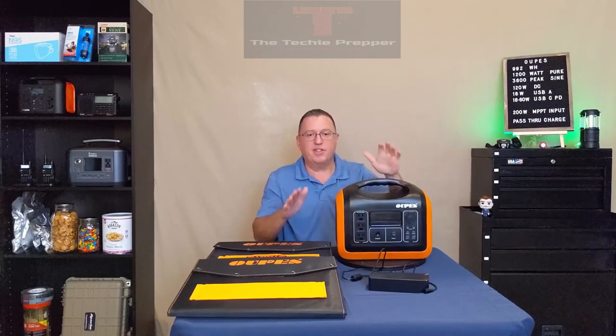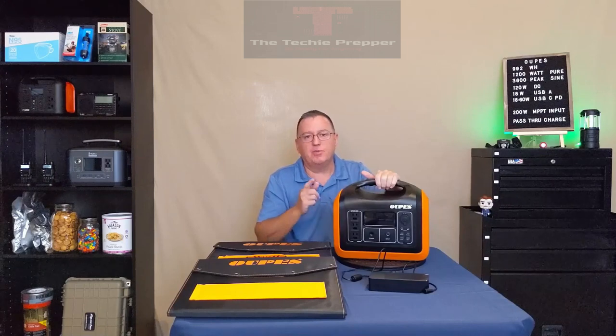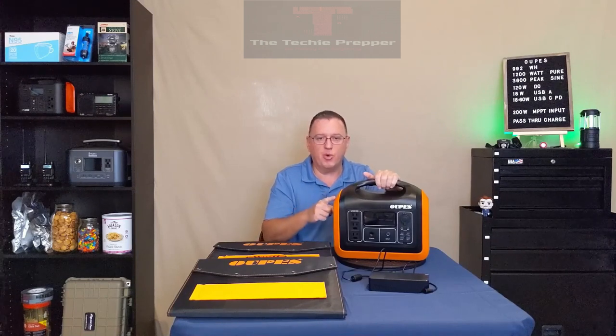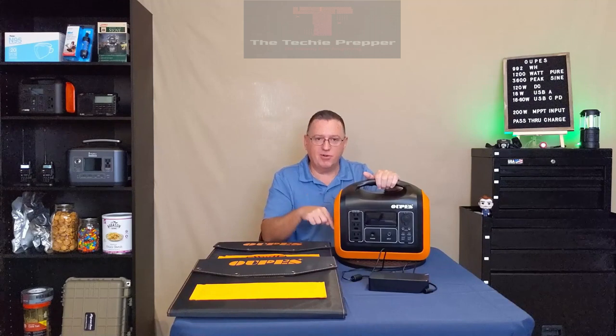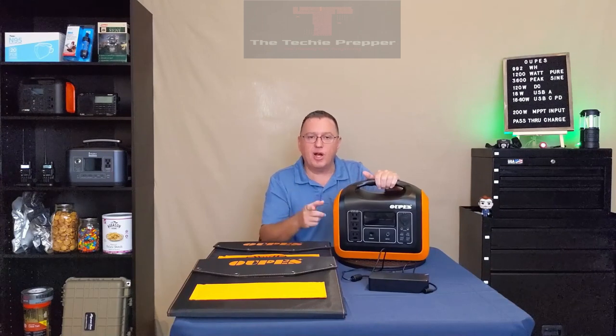Overall, I think this is a very solid unit. Opus was generous enough to provide my viewers with a 10% discount code, good site-wide with the exception of the 2400-watt unit. I'll put that discount code and a direct link to the power station, along with links to the low-wattage appliances I used in the video, in the comment section below. Thanks for watching — I'll see you next time.